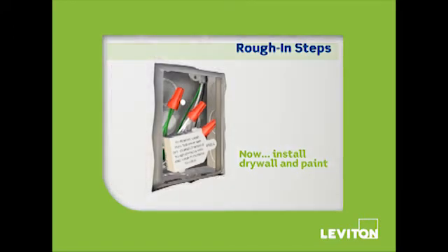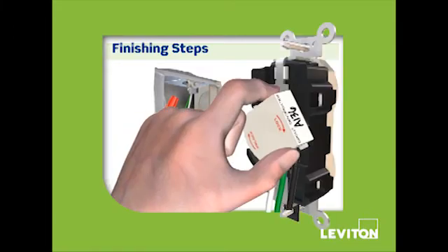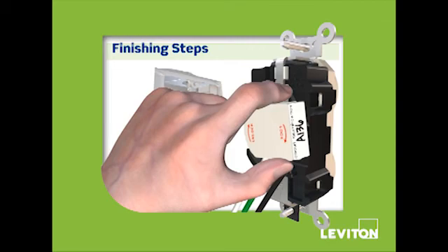Now, install the drywall and paint. The protective cover keeps the module debris-free until you're ready to install your LevLock receptacle. At that point, just remove the protective cover, place the module over the pins, and the connection is locked and secured.